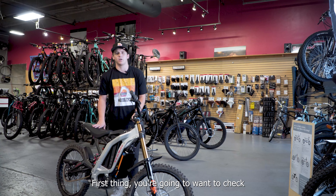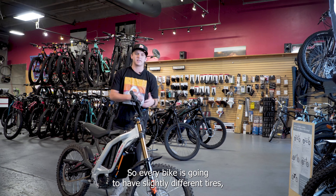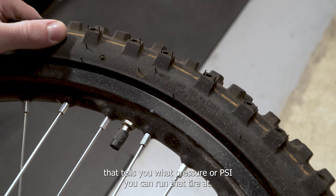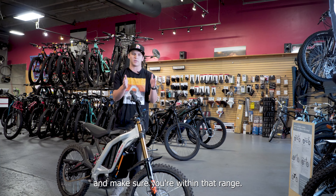The first thing you're going to want to check with your electric dirt bike before you ride is the tires. Every bike's going to have slightly different tires, but every tire is going to have a number on the side that tells you what pressure or PSI you can run that tire at. You'll want to check that before you ride and make sure you're within that range.